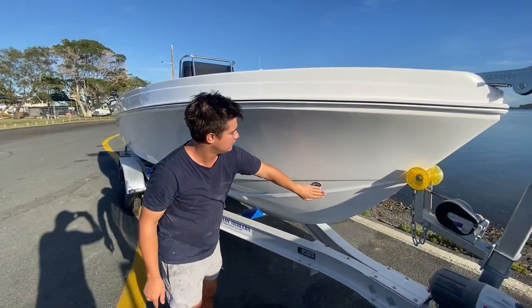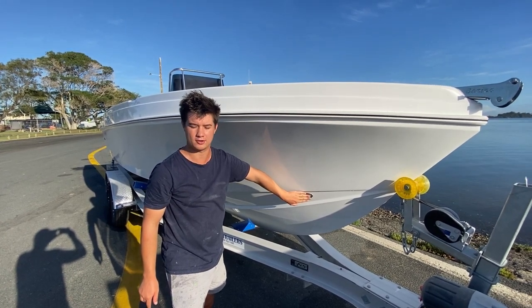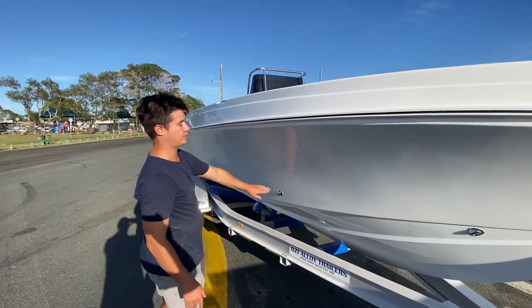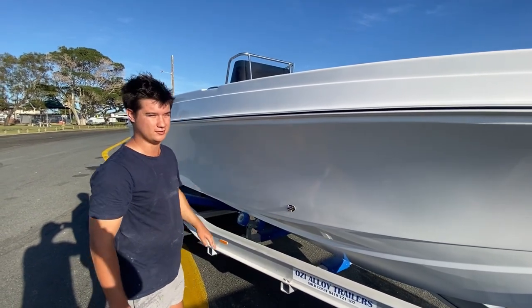Down the front, stainless steel clamshell — this is for the drain for your anchor well. You've got a massive anchor well; we'll show you when we get inside the boat. That just drains overboard. Next one: overboard drainage for your cast platform, drains out the side.